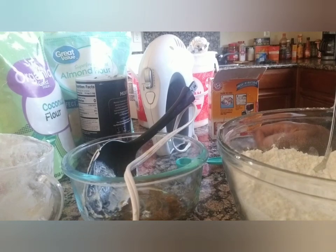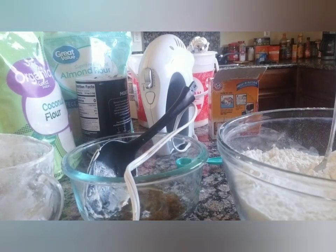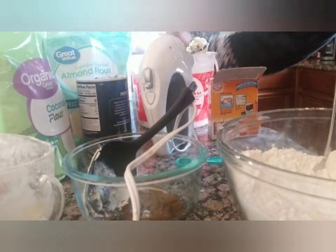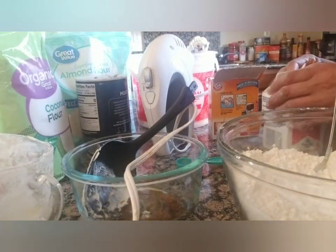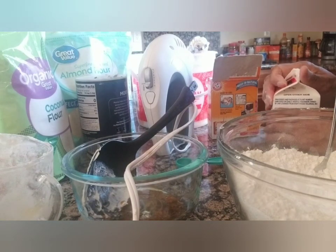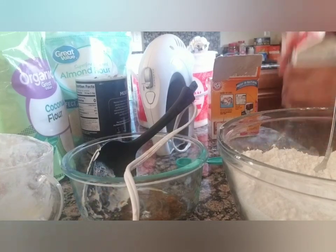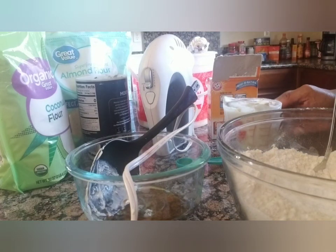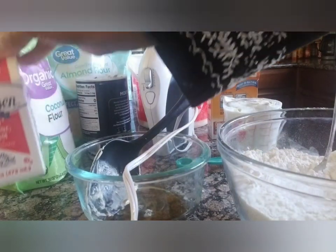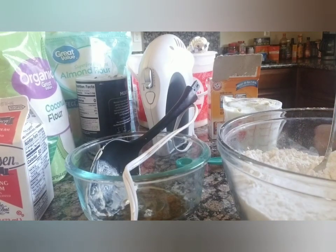The recipe calls for half a cup of milk, but I ran out of milk so I'm using whipping cream — I hope that works. For the double recipe that means one full cup of liquid. So our ingredients are: cream cheese, butter, a little shortening, sugar, eggs, the three flours, baking soda, baking powder, milk, and vanilla.